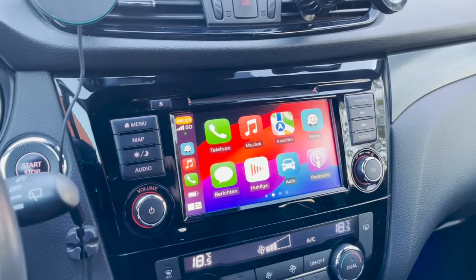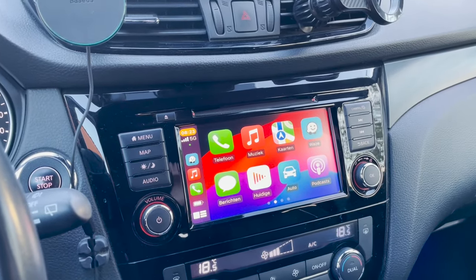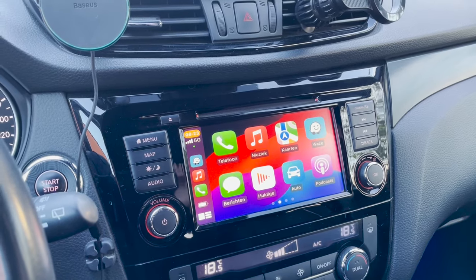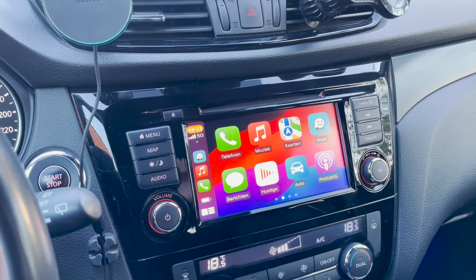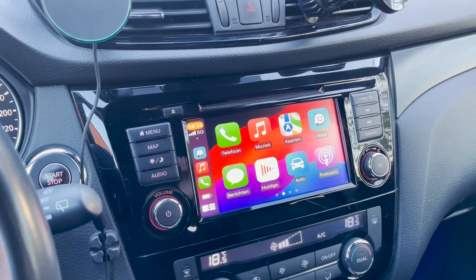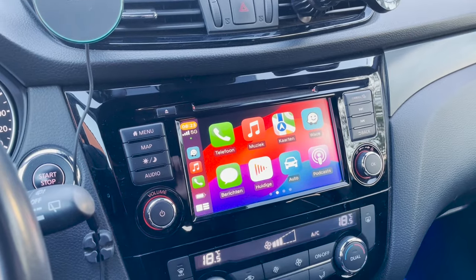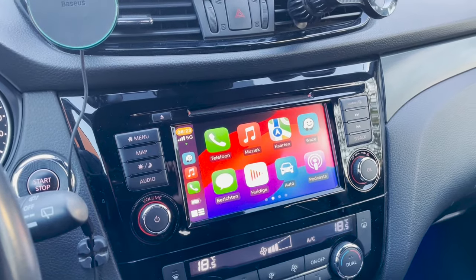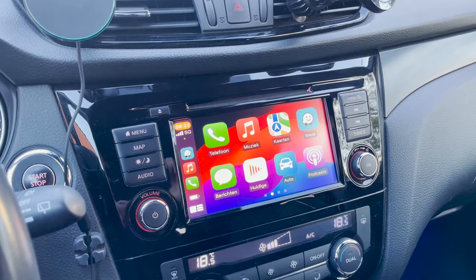This device also works with both CarPlay and Android Auto, so if you switch between phone models it's a great solution. If you just want the cheapest wireless CarPlay, I would advise the Akai dongle — cheap and plug and play, but you may experience some connection issues. I hope this video helps you out. If you still have questions, don't hesitate to use the comment section and I will be happy to answer. Don't forget to like, share, and subscribe, and I'll see you in the very next video — bye bye!